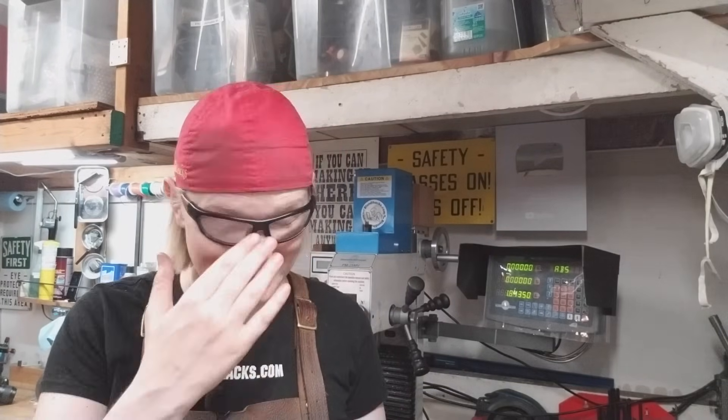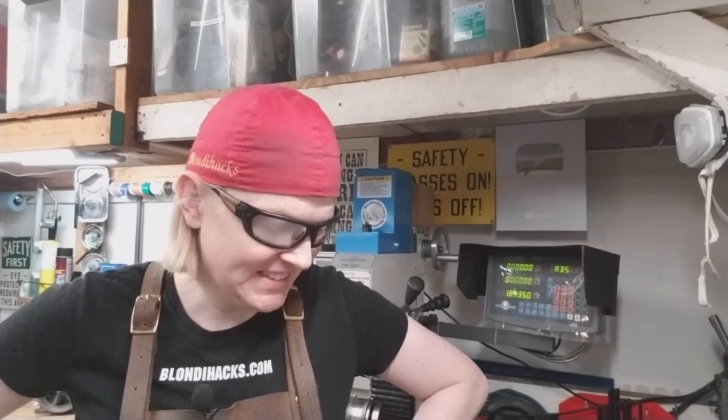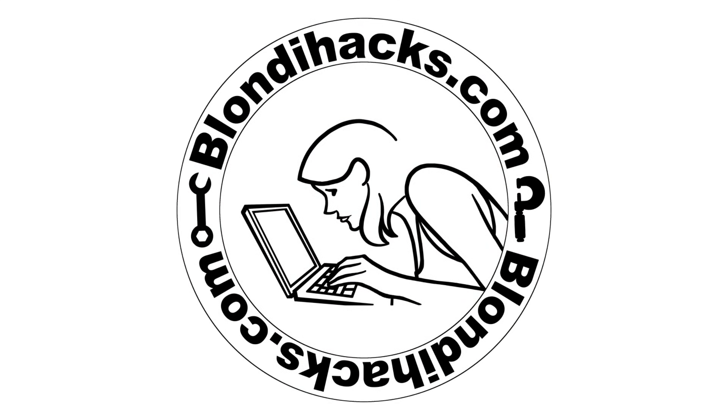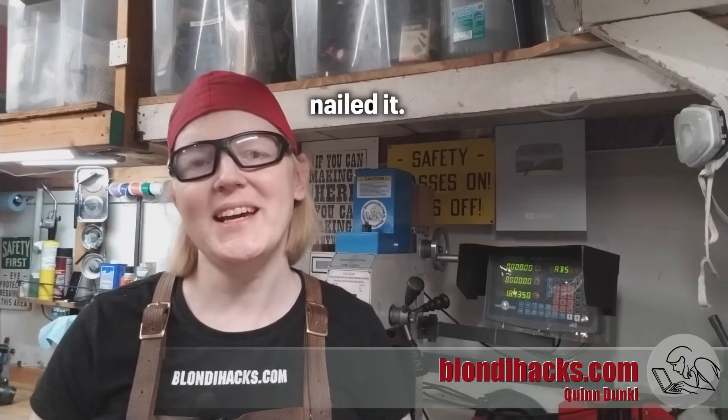Hello Internet, my name is Quentin and this is Blondie Hacks. Keyways, splines, and other interior radial features on a bore seem like very difficult things to make, but I'm going to show you three ways you can make them in your home hobby machine shop with things you probably already have lying around. So let's go.